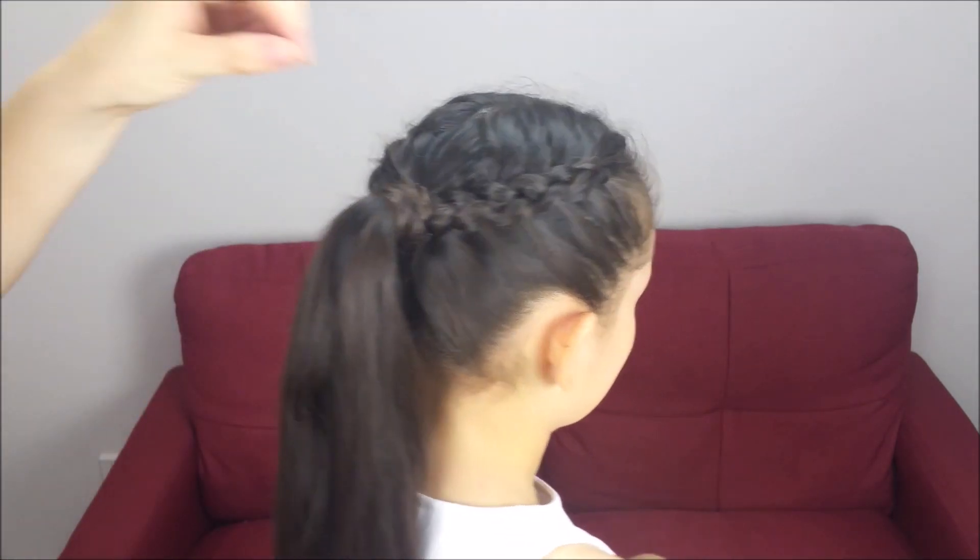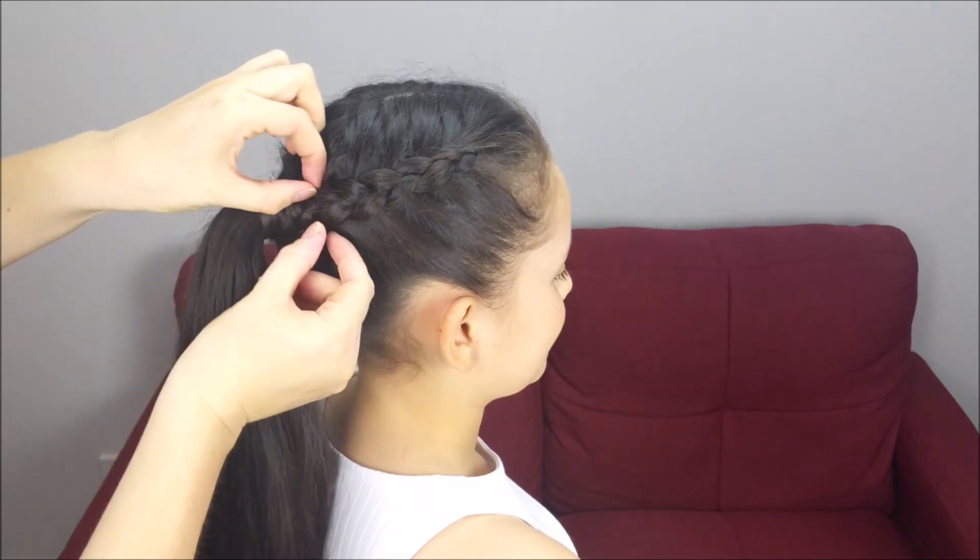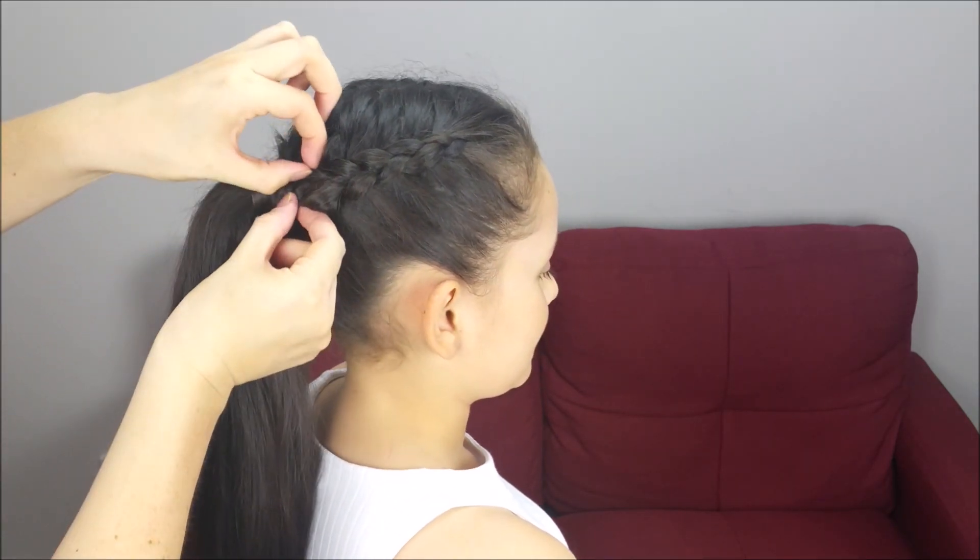In here, I'm going to pull just a little bit from the sides of each one of the braids to give them some volume.